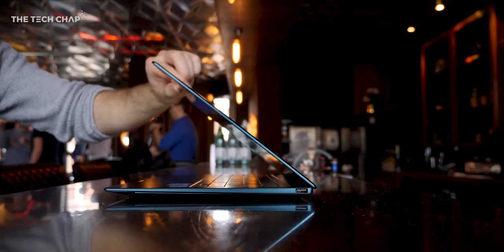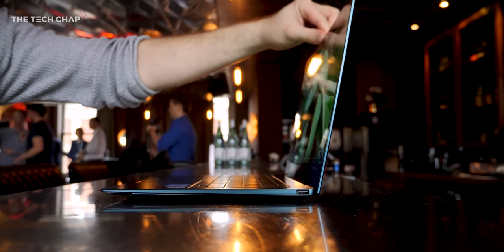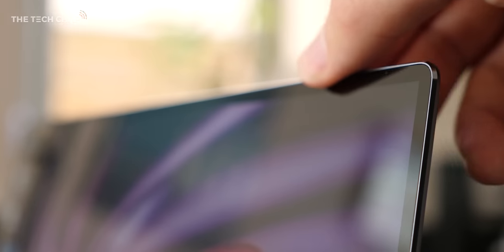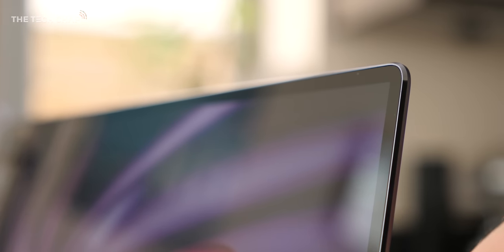Then there's the design — we get this all-aluminium unibody which weighs just 1.33kg, which is about 2.93 pounds, and it's just 14.6mm thick. So that's pretty impressive for a 14-inch laptop. Build quality is top-notch, and little things like being able to open it with one finger, or the lack of flex in the keyboard or the screen, definitely looks and feels like a premium laptop.